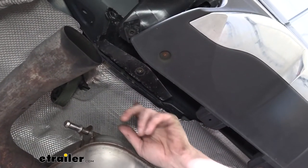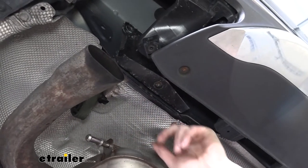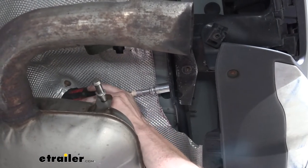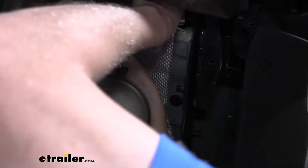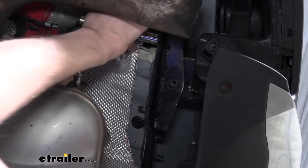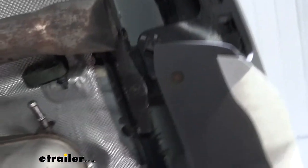After you've trimmed those out and hammered them back out of the way, two studs were revealed underneath there. We're going to remove the nuts on those studs — you have two here, and on the opposite side where you trimmed out the same location, you're going to remove those as well. We're going to use a 16-millimeter socket to remove these, and you may have to use a wrench or a swivel socket because it's kind of a weird spot to get to. With our swivel, it looks like we're going to be okay. Then we'll take off the ones on the other side the same way.